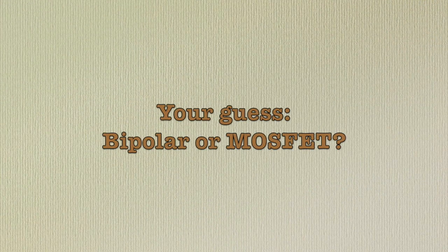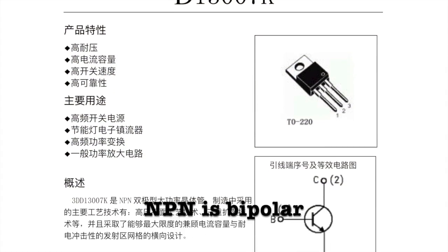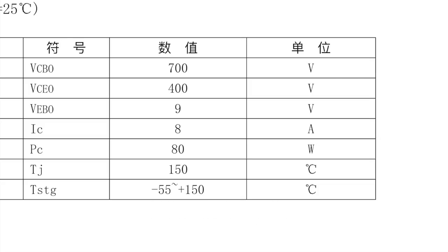They read as D13007K. These are NPN power transistors and they both need to be replaced. No question about that.